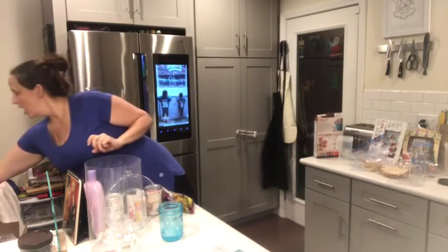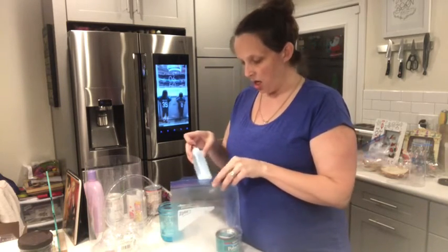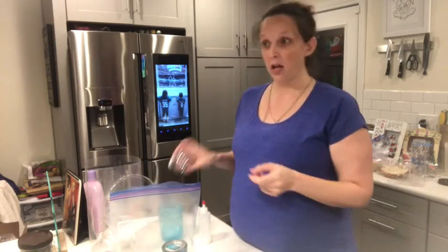Hey friends, it's Allie here from Fit for Fatima. Today I'm going to show you how I make glittery Christmas bulbs. Are they so pretty? Sparkle, sparkle. I made a bunch this morning and they're super fun.